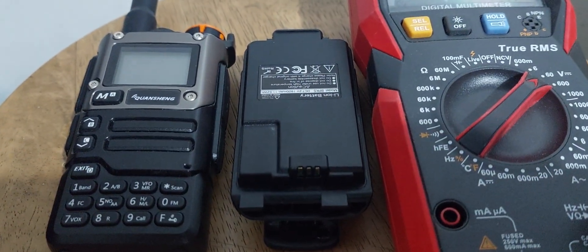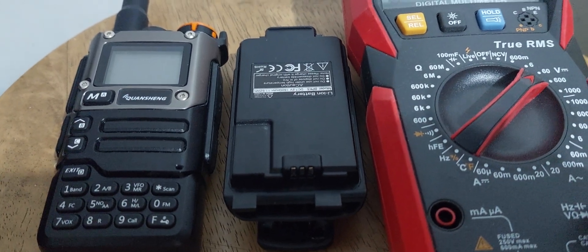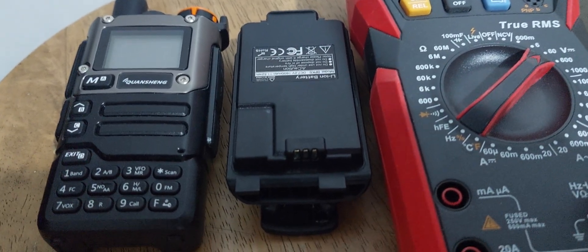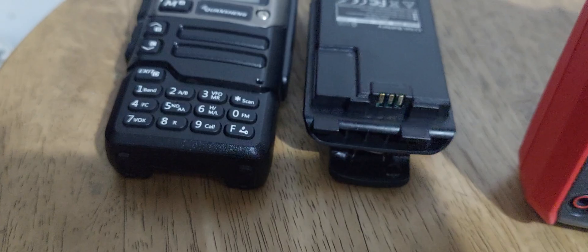Take note that the battery calibration feature under the menu settings of the Quansheng UVK5 depends on the firmware that you are using. So without further ado, I'm going to show you step-by-step.